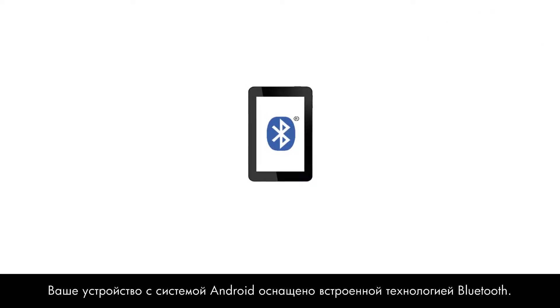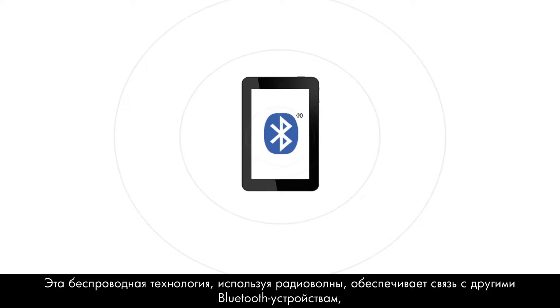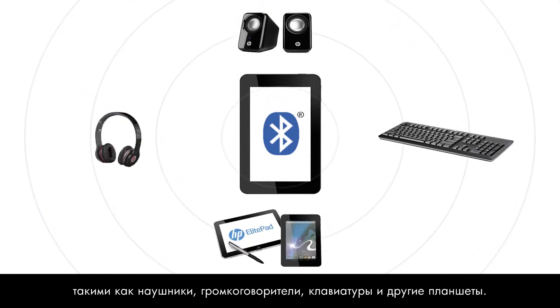Bluetooth technology is built into your Android device. This wireless technology uses radio waves to communicate with other Bluetooth-enabled devices such as headphones, speakers, keyboards, and other tablets.